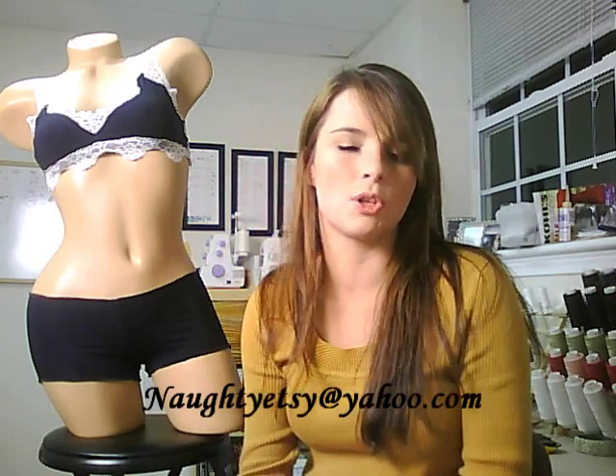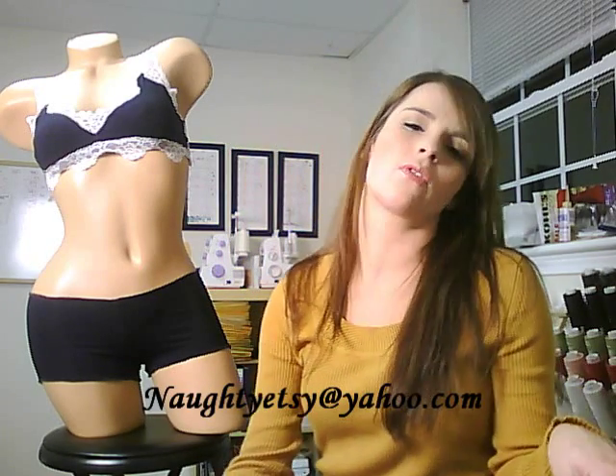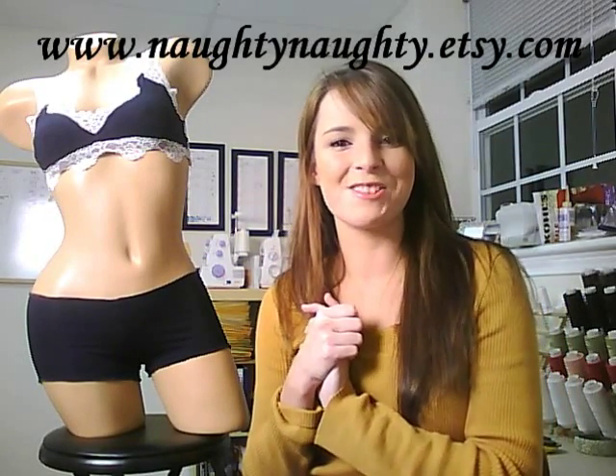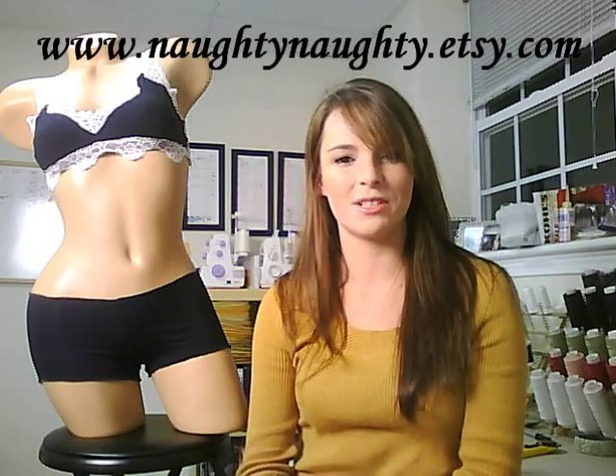With the boy shorts, if you prefer them made out of cotton — if you want something natural and breathable — that's no problem, I have plenty of fabric. Just email me at naughtyetsy@yahoo.com, or when you place your order there's a message to seller box — just put it in that box that you want cotton. I hope you all have a wonderful day and I hope to hear from you soon.